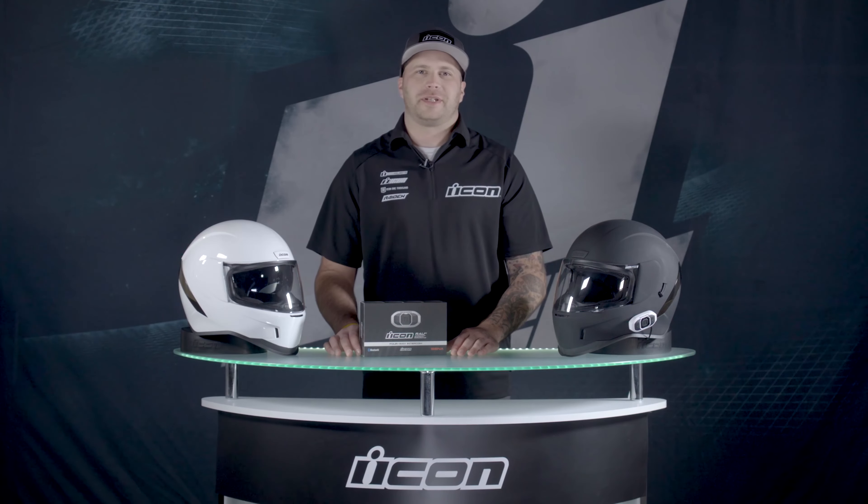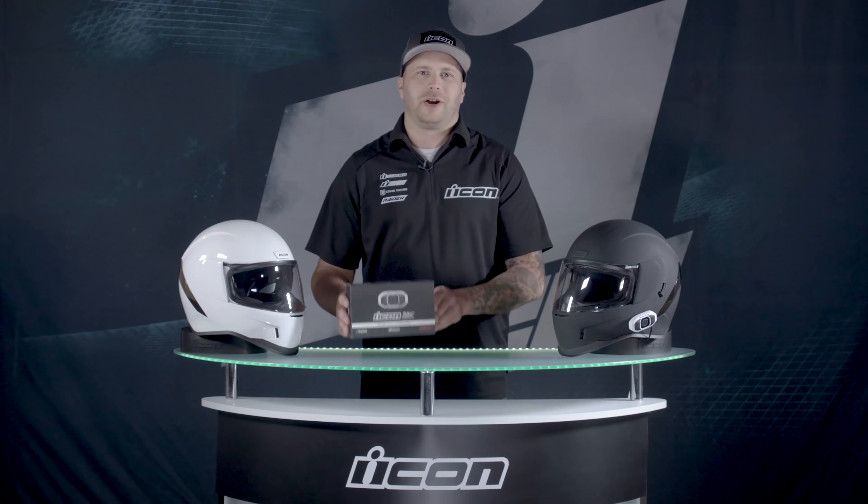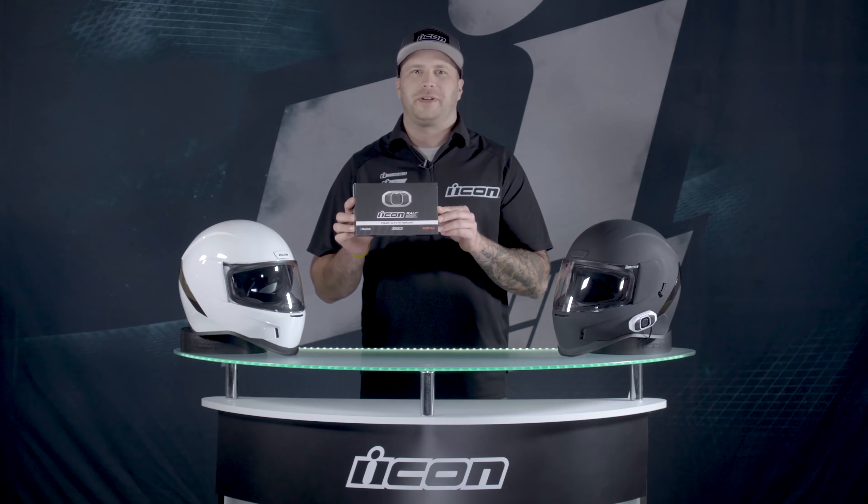Hey friends, it's Davin from Icon Motorsports here. Today we're going to talk about our new RAU Motorcycle Bluetooth Communicator.